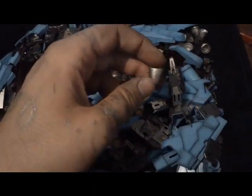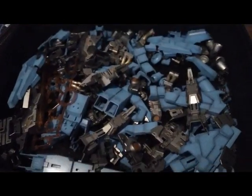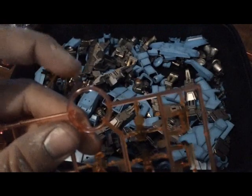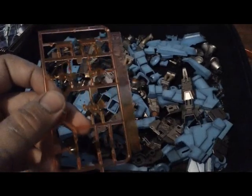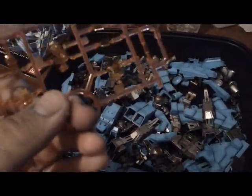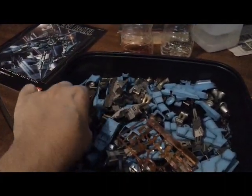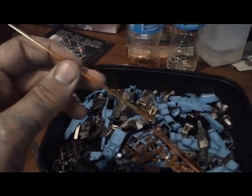I painted some pieces like these thrusters in chrome silver. And lastly, I took these red parts — they were this light clear red that I really didn't like, and I didn't think it was going to go with this lighter color anyway — so I went over it with a clear yellow and made it a kind of orangey color. My camera isn't exactly focusing great up close, but I did the same thing to the beam sabers here — made them this clear orange color — and I actually like it a whole lot more.